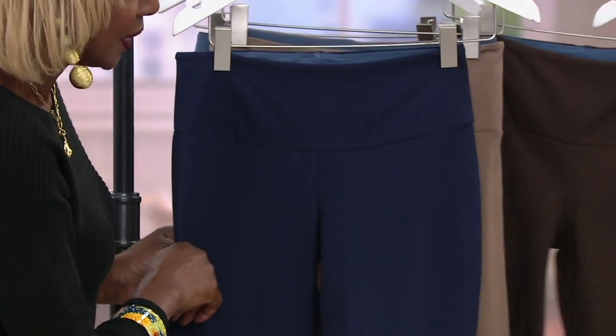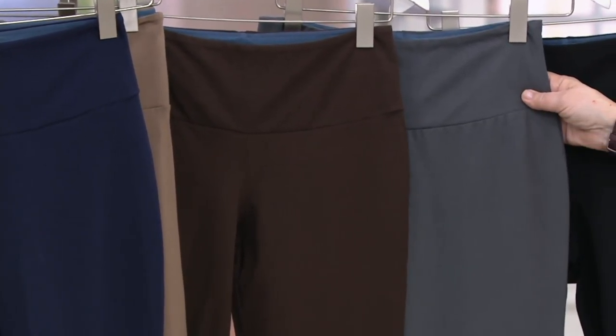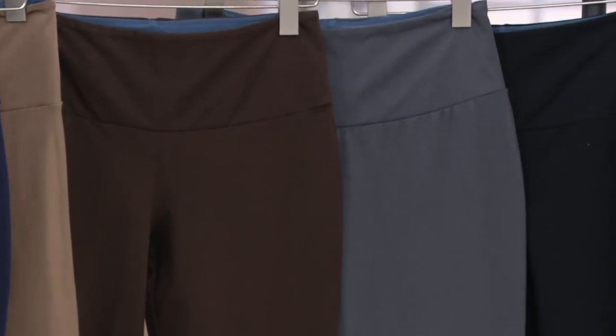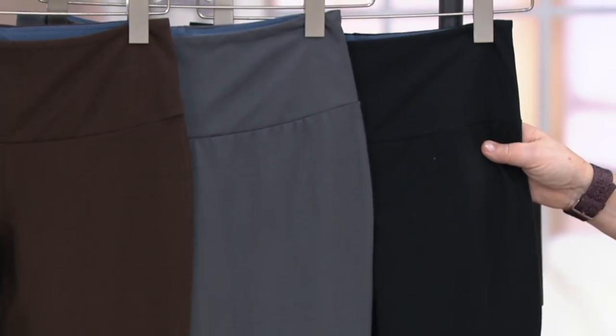Chocolate — get it because it's popular in bottoms right now. Smoke is the gray, and then of course we have the duh — duh black. All your blacks are called duh black because we can never have enough duh blacks.